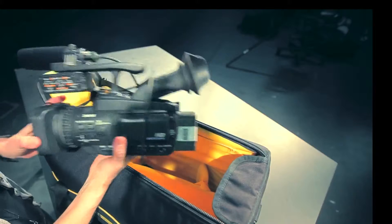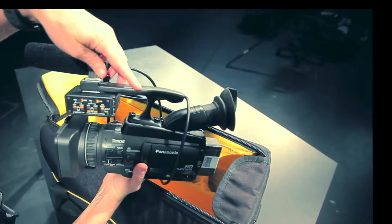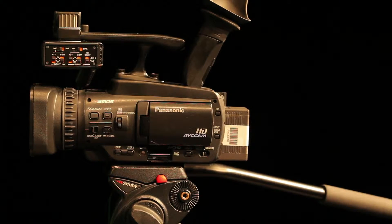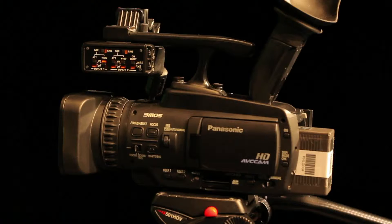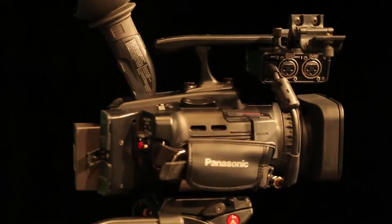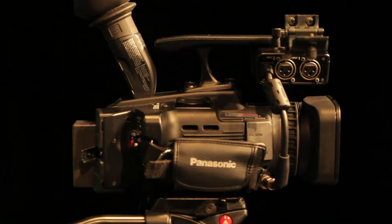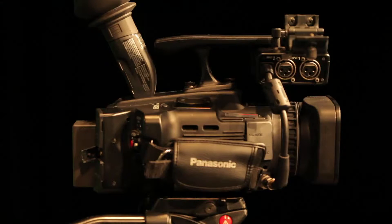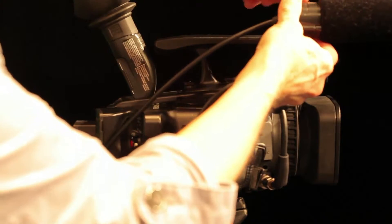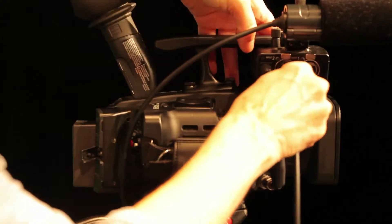The other components of the camera include an XLR adapter that's been attached to the camera. We're going to rotate the camera so you can see the back of the XLR adapter, and then we're going to mount this microphone onto the camera and insert it into input number two.